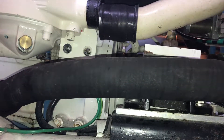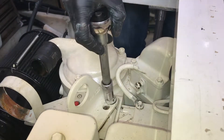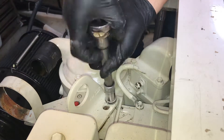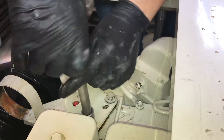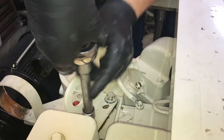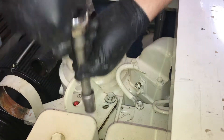Now that the lower bracket is removed, we'll move up top and do the top. There are two bolts up here — you can only see one in the camera. It looks like there's a mount to hold the transmission cooler as well as a mount to hoist the engine out, so there are three brackets we're removing here.